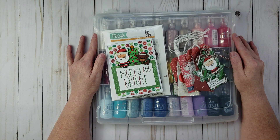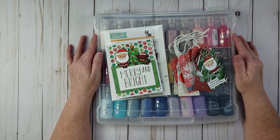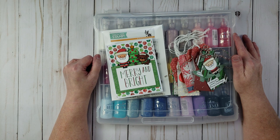Hey everyone, Karen here with Yes Please Paper Crafts. In today's video I'm going to be doing a quick project share and also a little bit of a tip with using Nuvo drops.